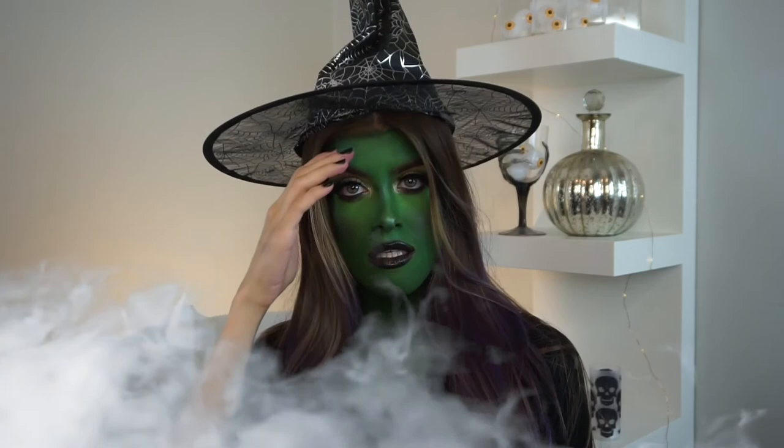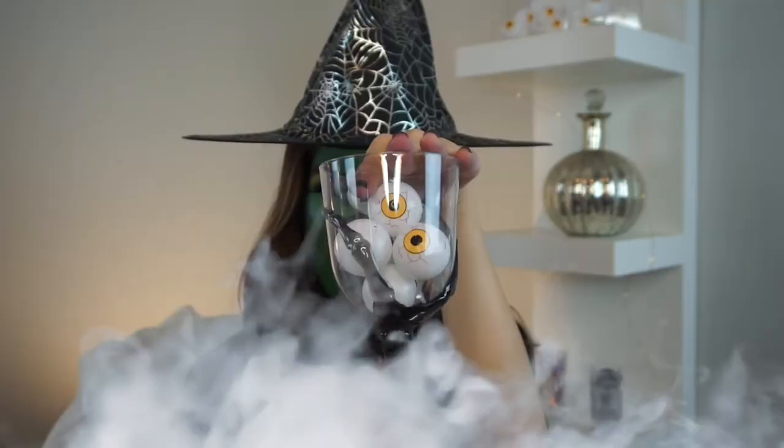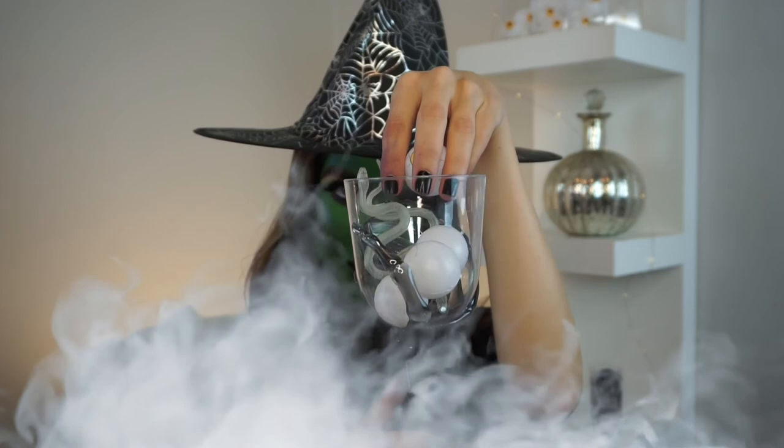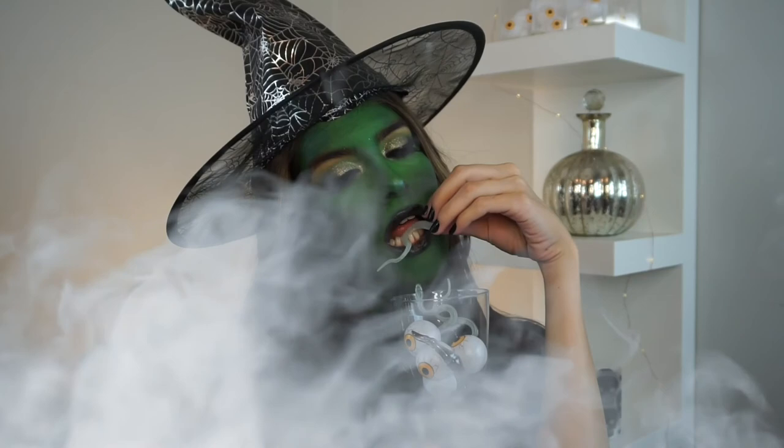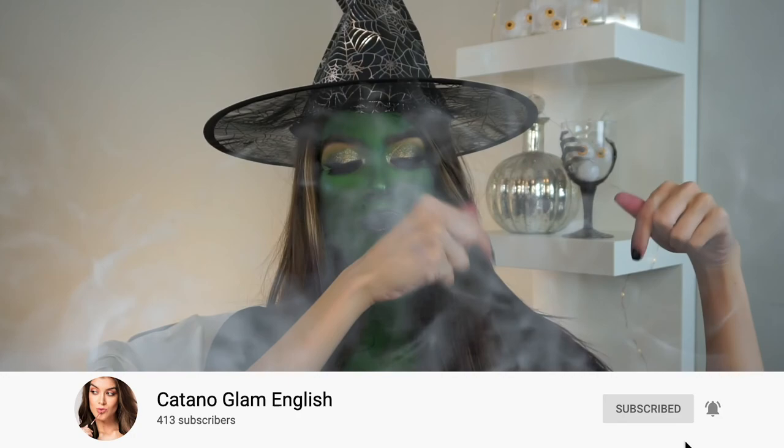So there you have it — my sexy green Elphaba glam witch, whatever you want to call it. I am obsessed with this look. I've been dying to do a witch look for Halloween for years and I never have. I think it came out great and it was a fairly easy look to do — it just takes a little bit of time. Let me know in the comments if you like this look and what else you want me to do for Halloween. Make sure you're subscribed and hit the notification bell, and keep up with me on social media because I'll be posting way more looks over there. See you in my next video. Happy Halloween!